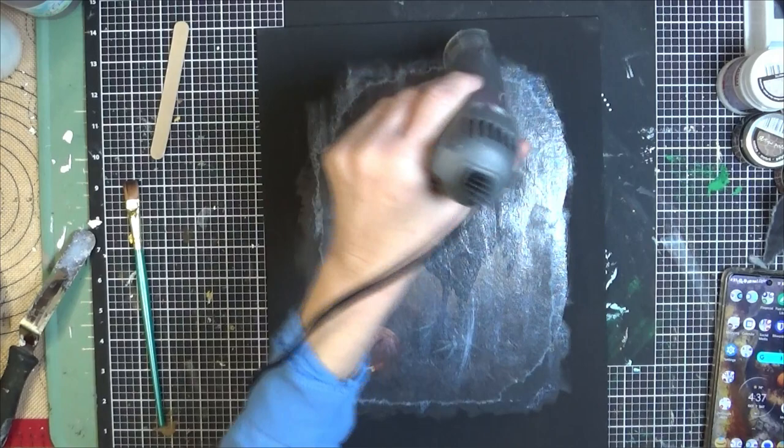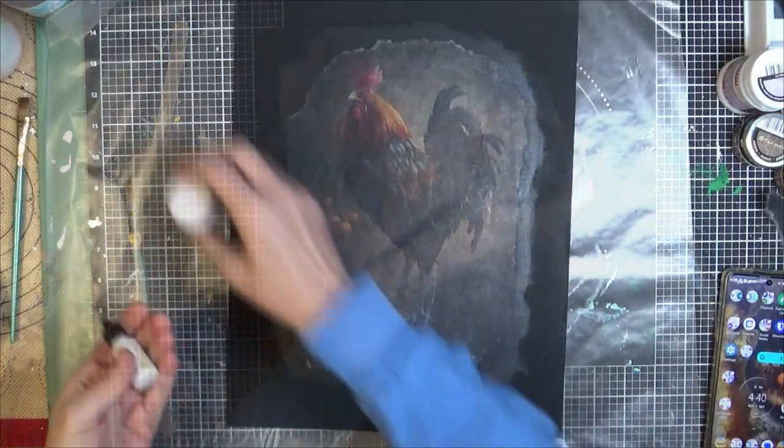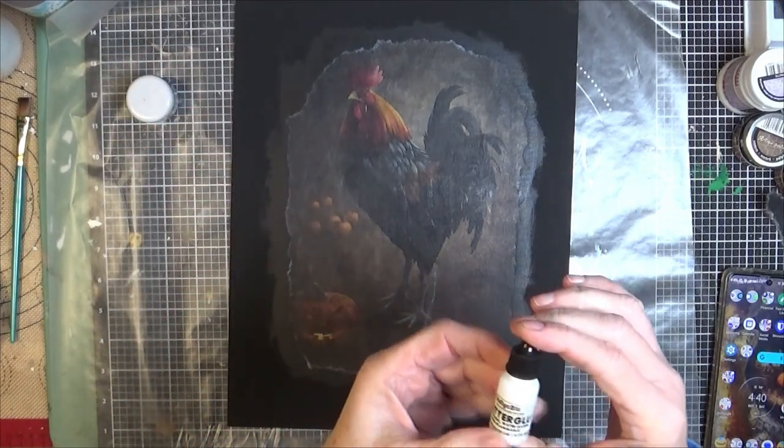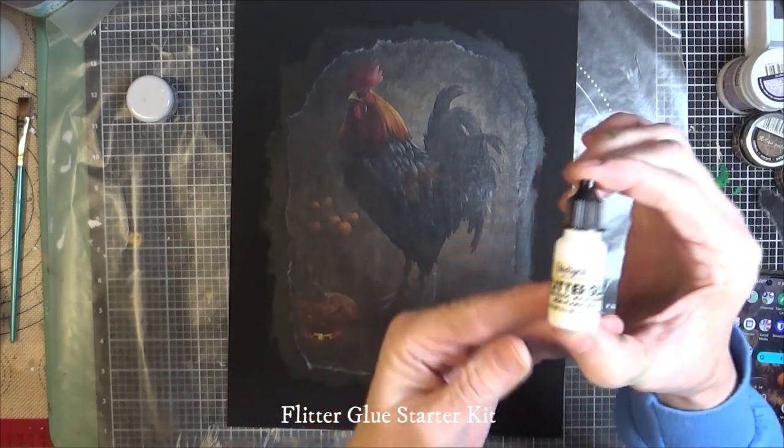Give it a quick dry. It does need to be completely dry. Now I'm going to use the flitter glue starter kit from Indigo Blue.